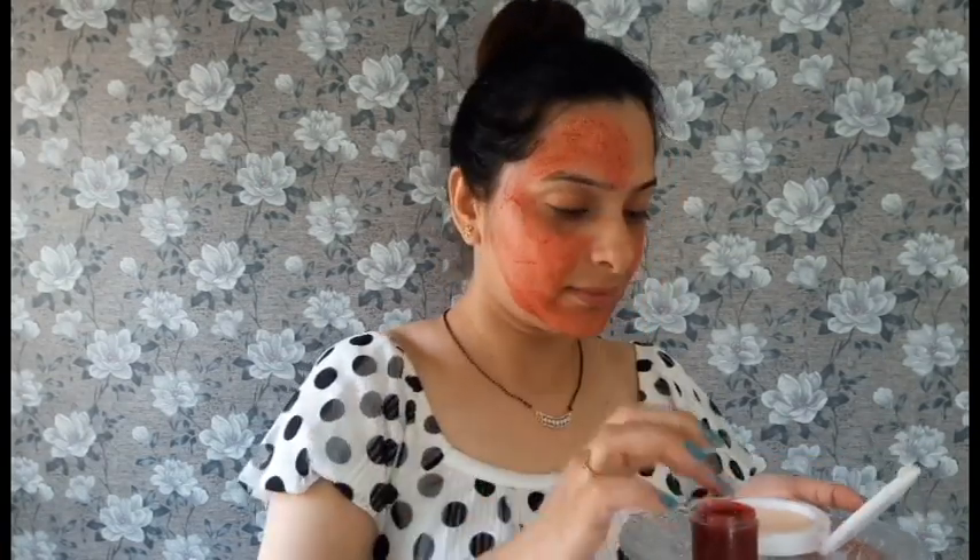You can apply the mask before sleeping or in the morning. When you wash it off, follow with your daily face wash routine, then apply a toner and moisturizer. You will see results in 3 days. You can also apply this mask to your lips, as it is good for lips too.